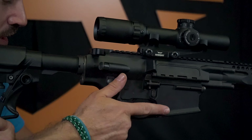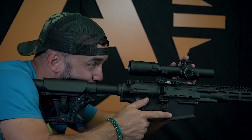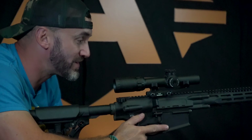This is what I like to do — get on there, get comfortable, open your eye. Can I see? Did I have to move my head? I did have to move my head, so let's move this back a little bit. Get comfortable — good there. Now I got my distance in a good spot.